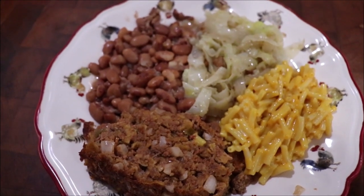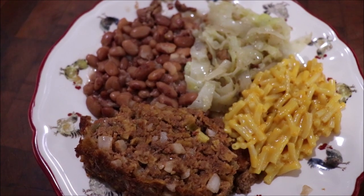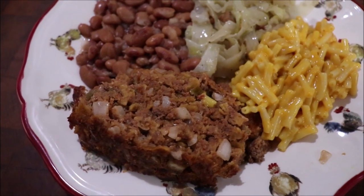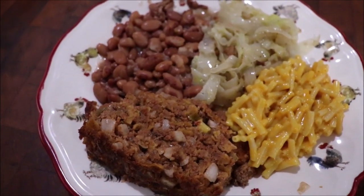Okay, I've got a plate plated up for y'all to see — we've got charro beans, smothered cabbage, Kraft macaroni and cheese, and Tex-Mex meatloaf. Let me just tell you, that meatloaf is wonderful!